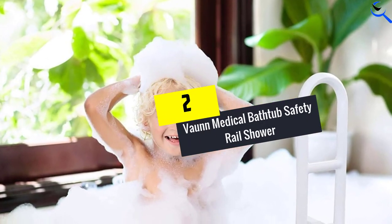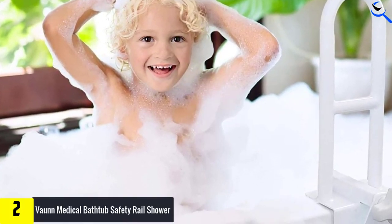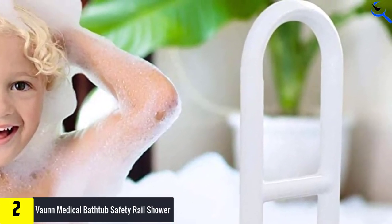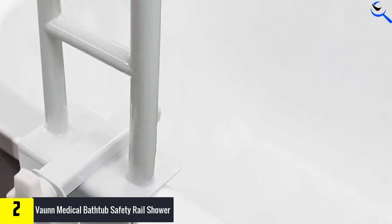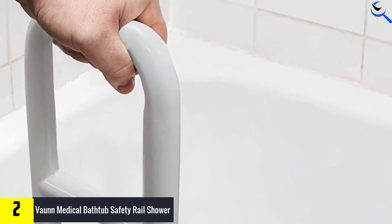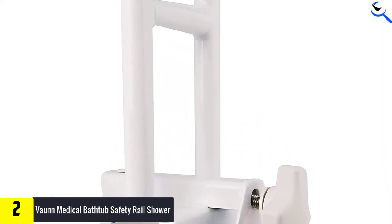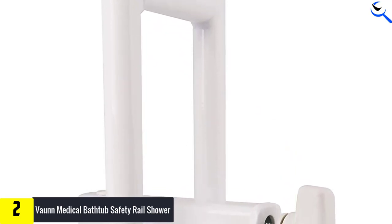At number 2, we have the Von Medical Bathtub Safety Rail Shower. The Von Medical Secure Bathtub Safety Rail provides support for adults, children, seniors, or any individual with limited mobility. It provides assistance when getting in and out of the bathtub and helps prevent injuries or falls common in the bathroom. This safety tub rail offers a 14-inch handle on one side of the tub to allow easy and unrestricted access in and out. Constructed of a heavy-duty, one-piece steel frame, this ultra-durable tub rail provides a firm, non-shaky grip during use and ensures maximum safety for individuals up to 300 pounds.